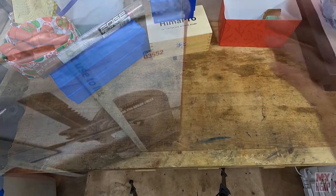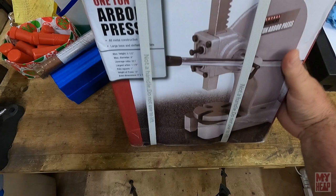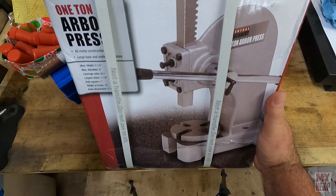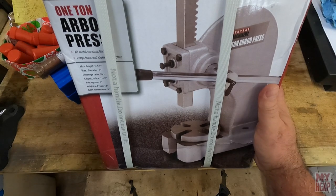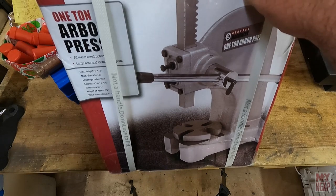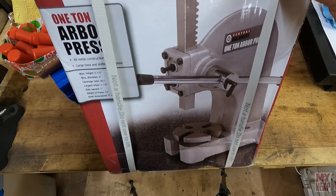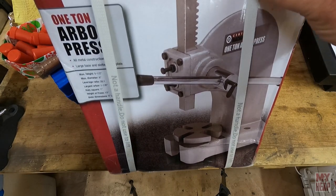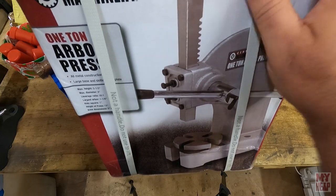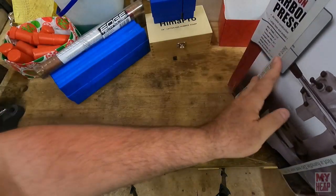My son Mike decided that this little one-ton hand arbor press from Harbor Freight would be a nice little thing to have. For light pressing stuff, it beats going over to the 20-ton press. I appreciate that — just got to find a place to put it. So that's about all the tools I'm going to show in this video.